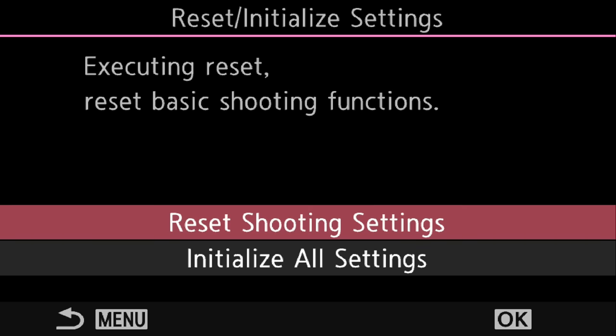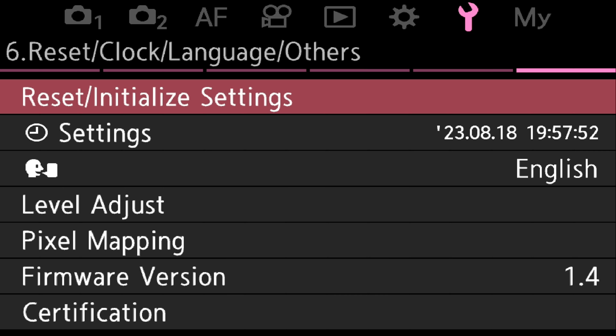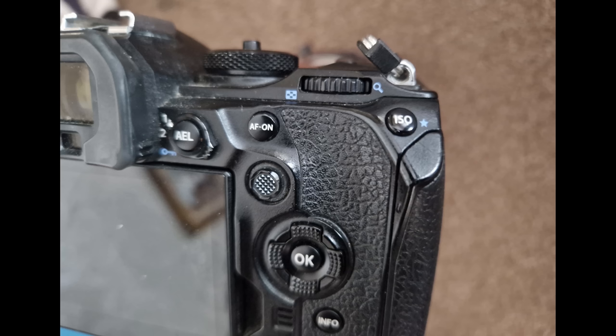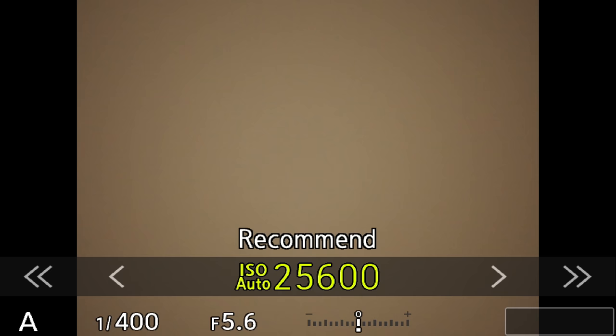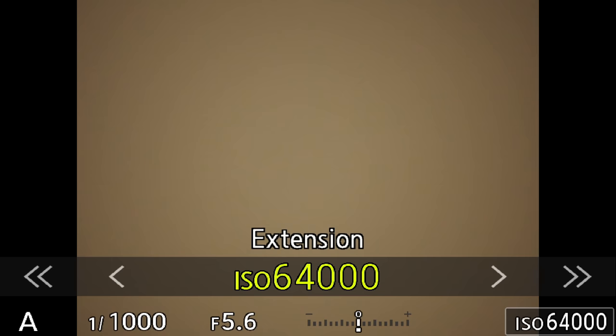Under the spanner tool: Reset > Initialize Settings > Initialize All Settings, then just a confirmation message — and that's it, the camera's back to how it was when it came out of the box. I'll press the ISO button on the back of the camera. That's the standard setting it comes with; I'm going to change that to 1600, which is my default ISO setting.